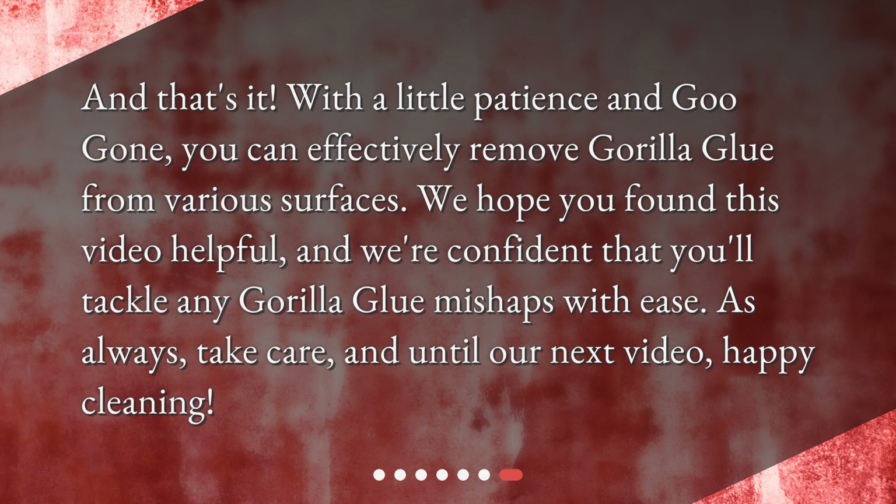And that's it! With a little patience and Goo Gone, you can effectively remove Gorilla Glue from various surfaces. We hope you found this video helpful and we're confident that you'll tackle any Gorilla Glue mishaps with ease. As always, take care and until our next video — happy cleaning!